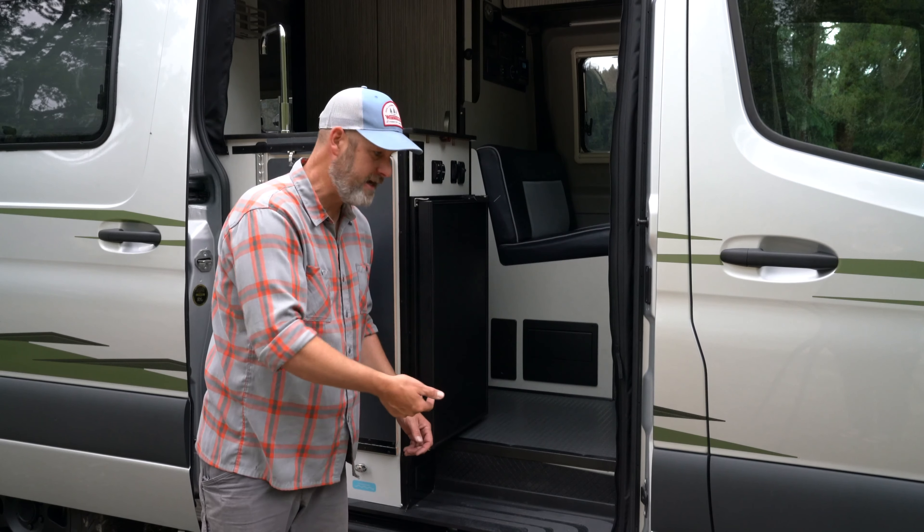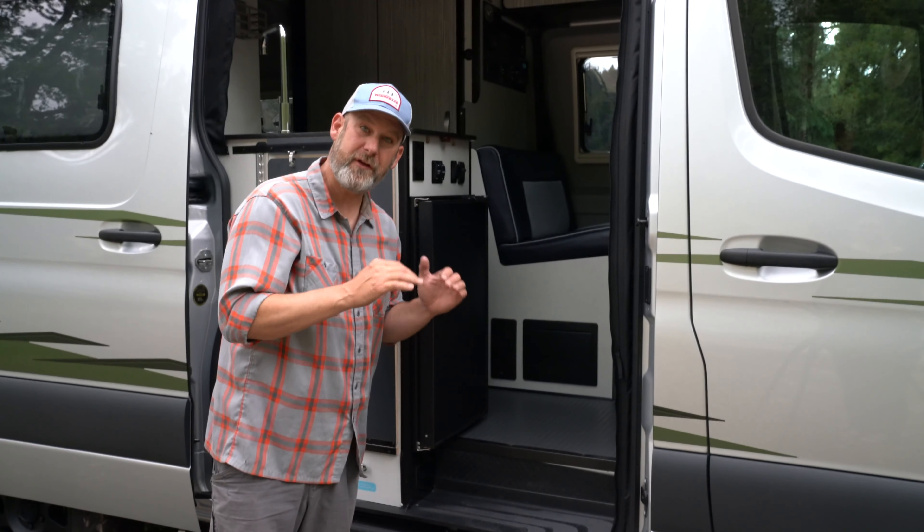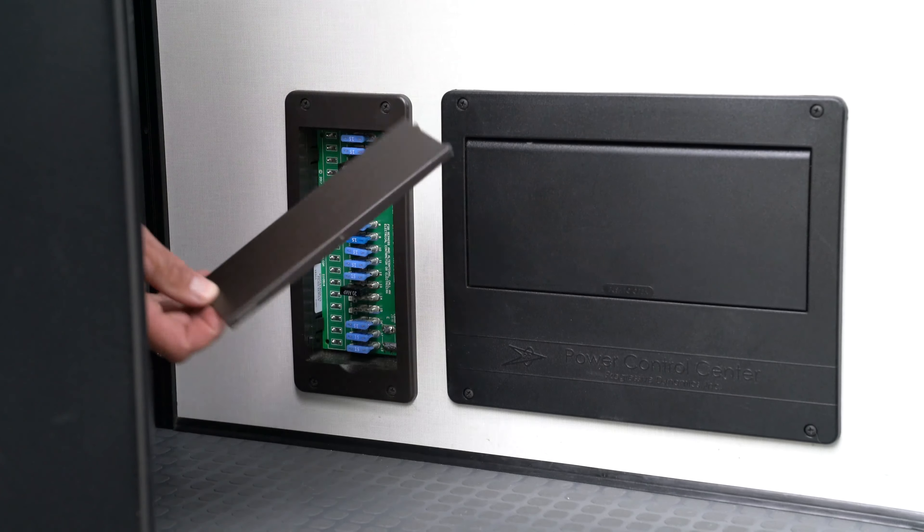Underneath the bench seat facing the sliding door, right here you're going to find two control panels. If you flip up the little doors you're going to find circuit breakers in one, fuses in the other.